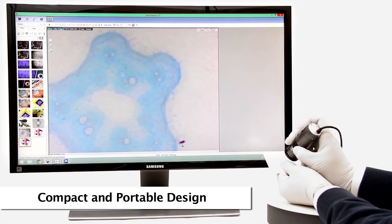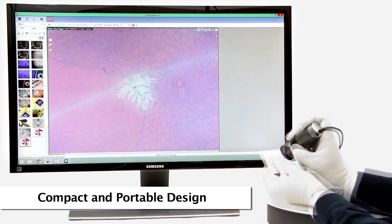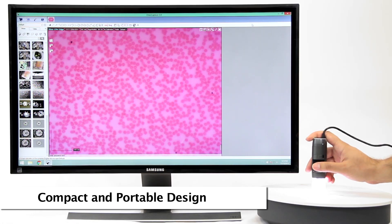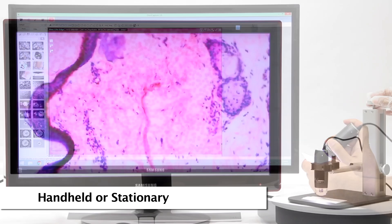Connecting to a computer allows users to take advantage of the software to display specimens with a magnified view conveniently on screen, while also giving the user options to capture images and video and many other basic and advanced features.